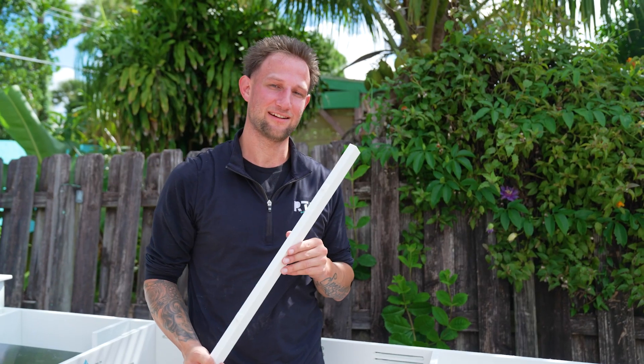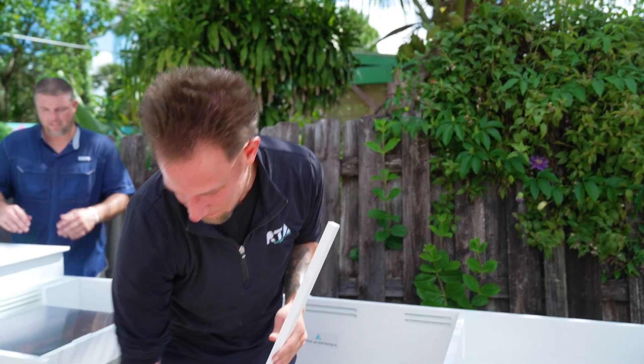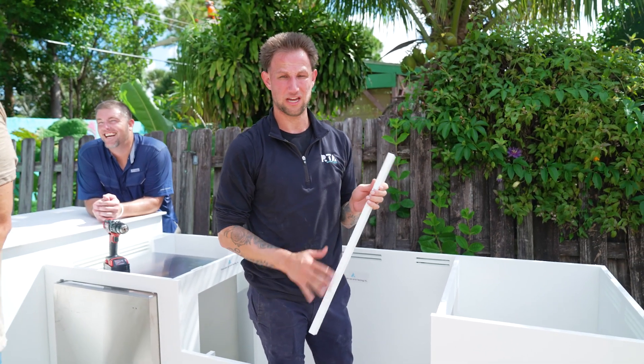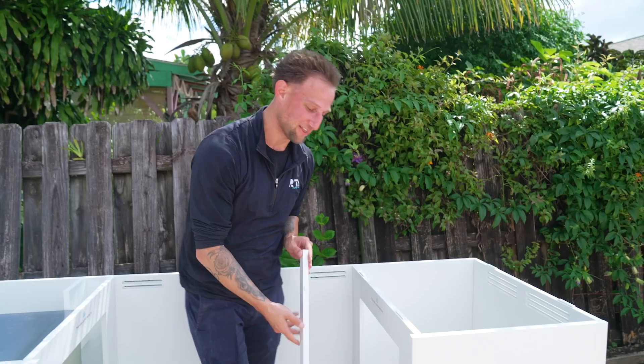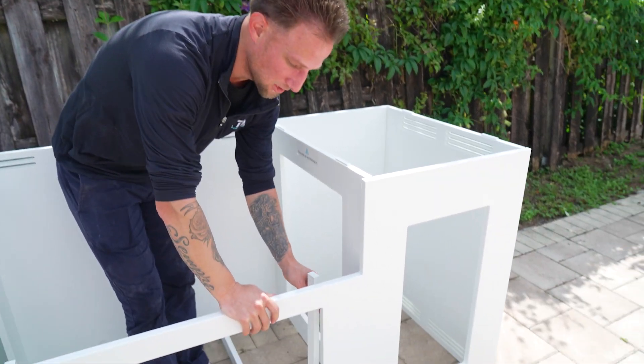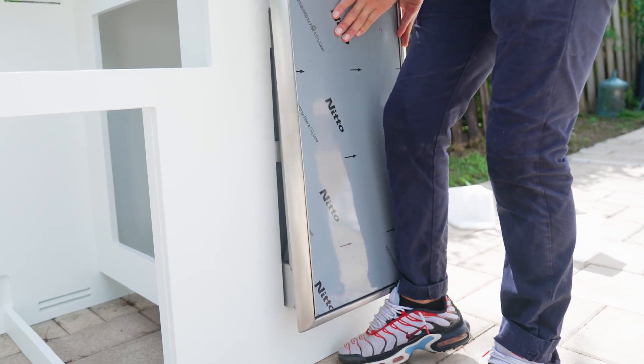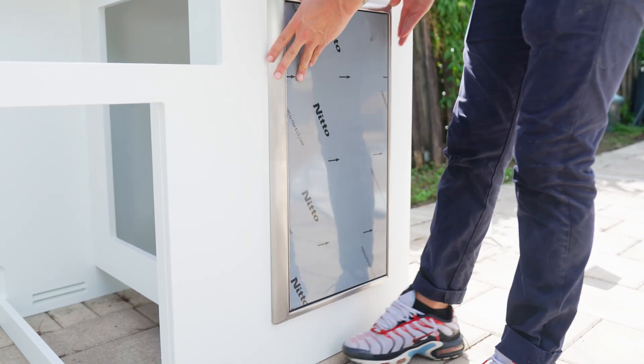We have the appliances that actually have to go into these cutouts. The appliances do get screwed in — they lock into these channels on the inside of the panel, and then once we lock these in we'll use these to screw the appliance flanges so that it actually attaches to the island.